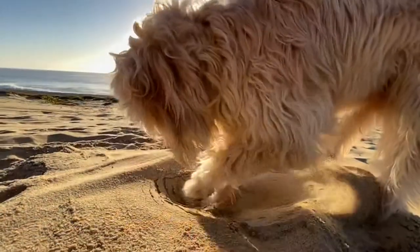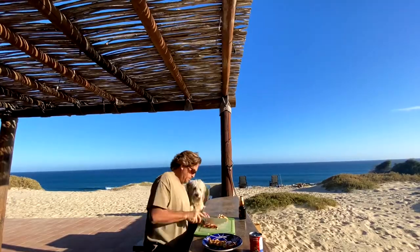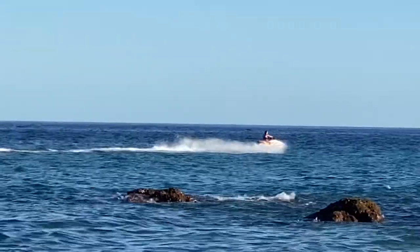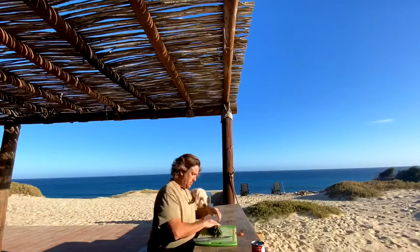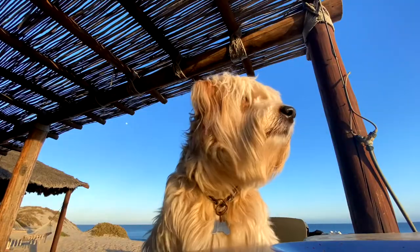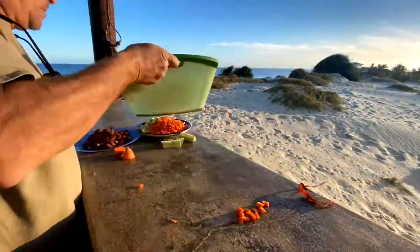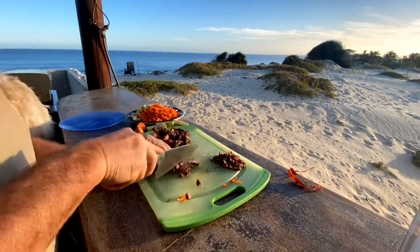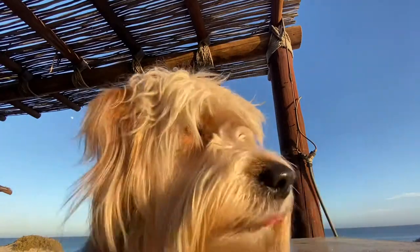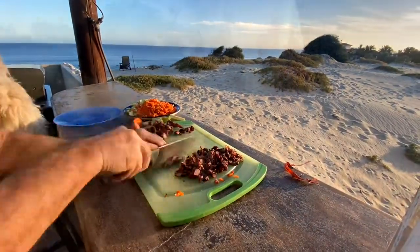Chop up your chicken. Check your gizzards. Chop everything up. Quality control. Chop up the gizzards — they're a little tough.